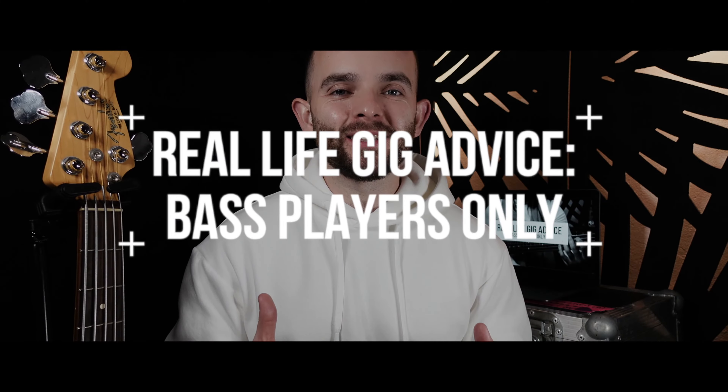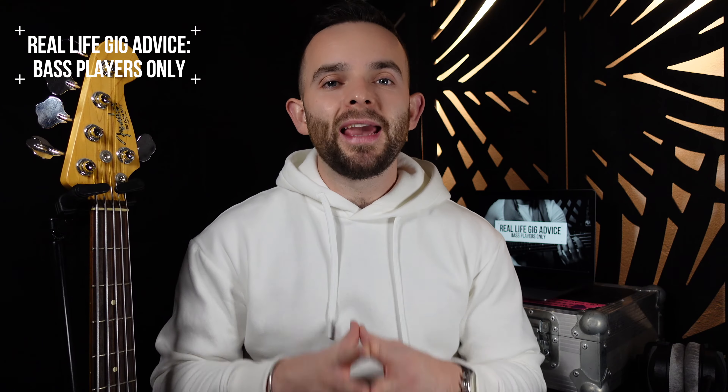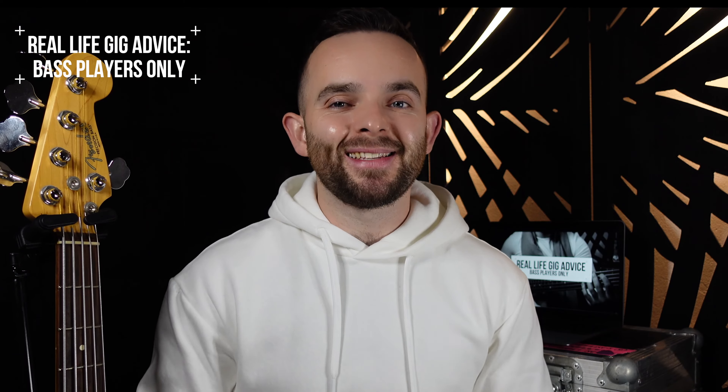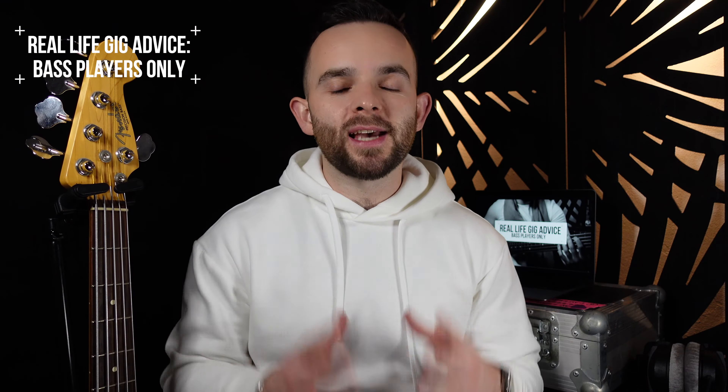Hey guys, how you doing? Dan Francis Owen, Real Life Gig Advice, Bass Players Only. Welcome to the video. In this video, I'm going to show you how you can sound more like Pino Palladino in under two minutes. I'm going to be showing you how you can get close to his sound and also showing you some hip characteristics of Pino's playing.